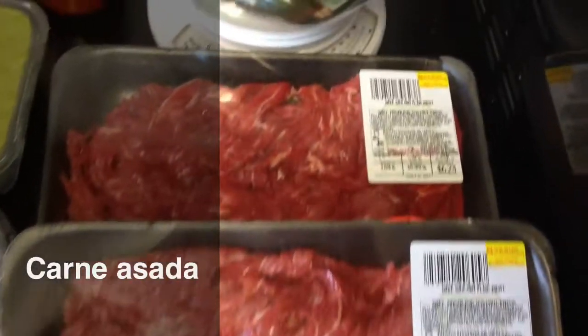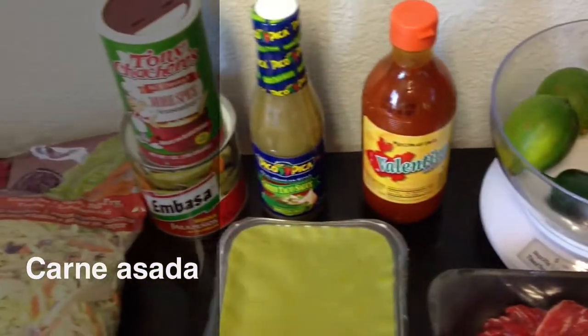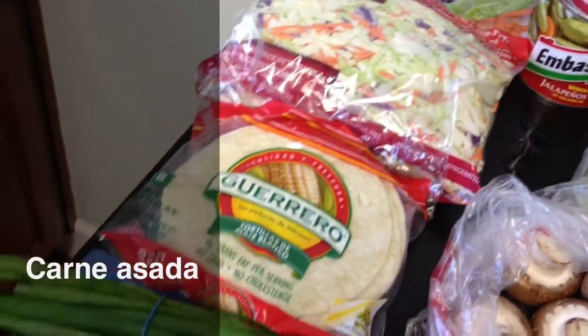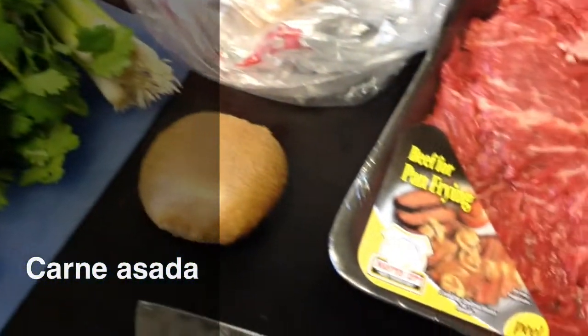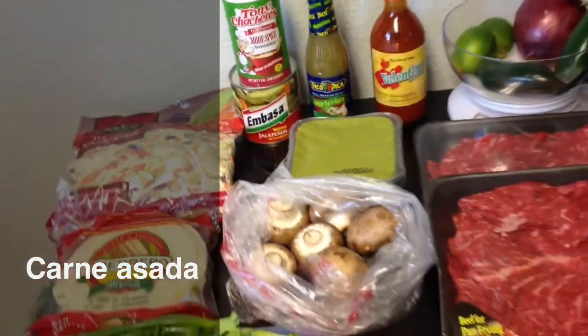Hey guys, here's an awesome carne asada recipe that I make and love. You'll see how all these ingredients come together. You can take a peek and write down what you see to prepare. I don't end up using the mushrooms — those are optional. Sharp knife is very important, make sure you have one. Guacamole as well, and here we go.